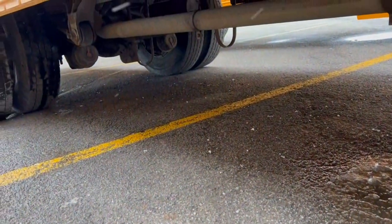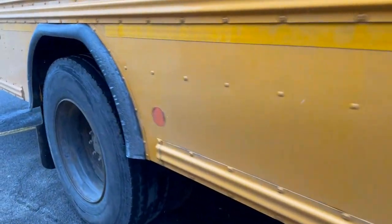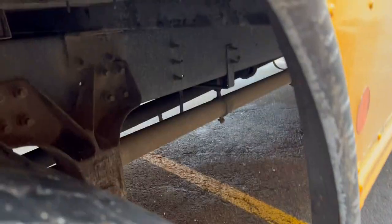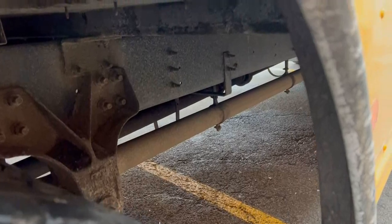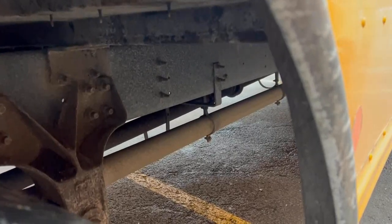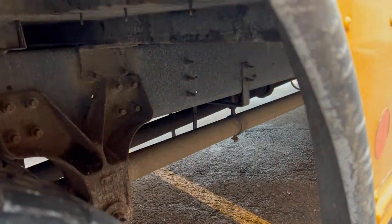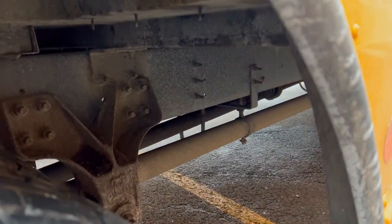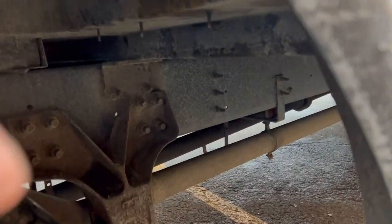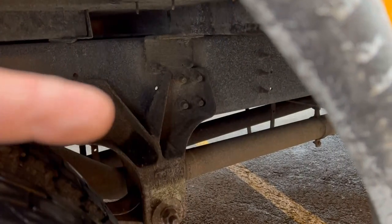We can also see the differential, and that seems to be intact and not leaking. As we move further down the side toward the rear wheel, looking inside you can see the exhaust is hanging properly — nothing broken or leaking. The frame is intact with no welds, cracks, or damage. The shackles are firmly attached to the leaf springs and to the frame, with no missing bolts, welds, or cracks.